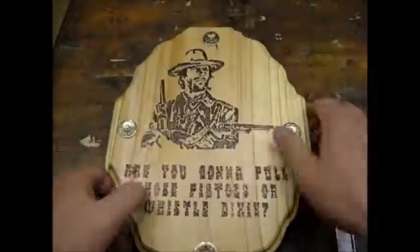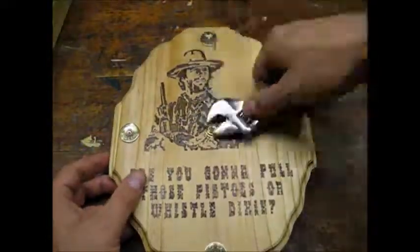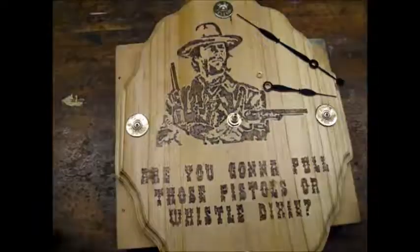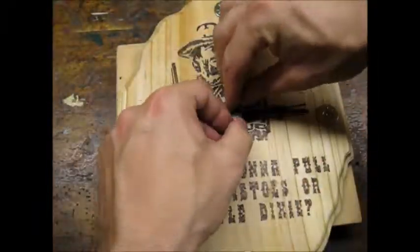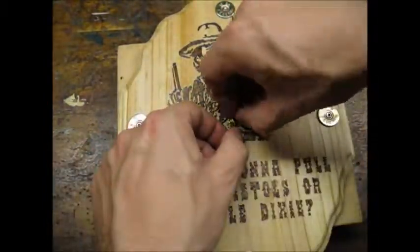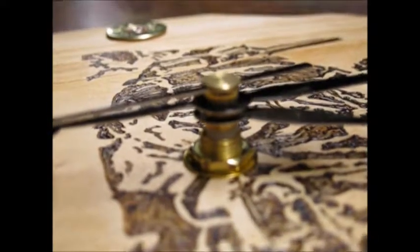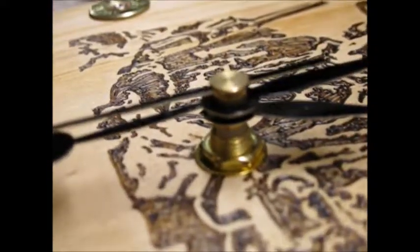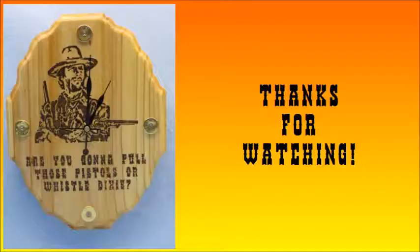Installing the clock mechanism was pretty easy. First I attached the mechanism to the wood, then I attached the hands. Once I popped in a battery, the whole thing ran like clockwork. I hope this inspires you to try your own project. Thanks for watching.